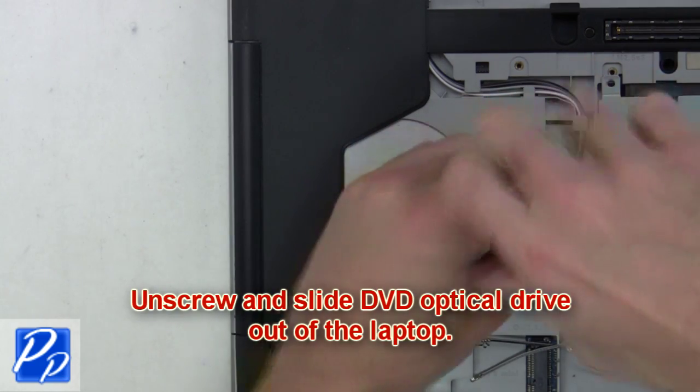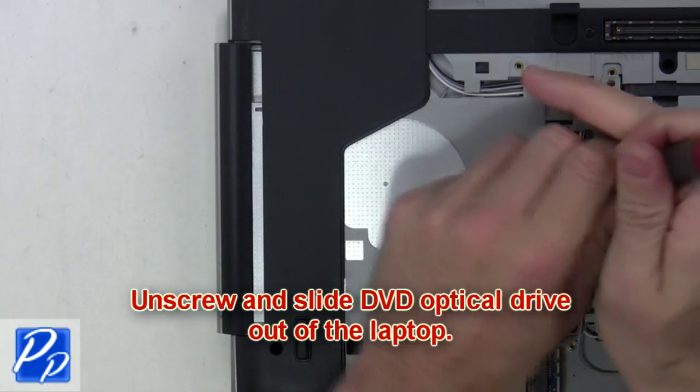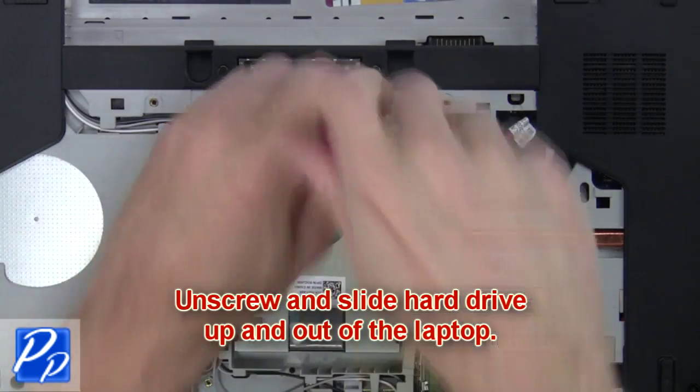Next, unscrew and slide the DVD optical drive out of the laptop. From here you'll unscrew and slide the hard drive up and lift it out of the laptop.